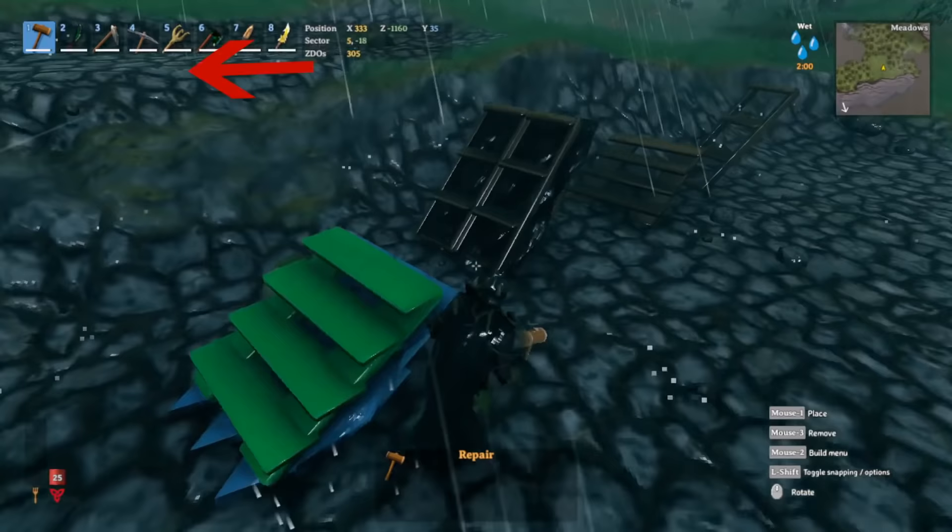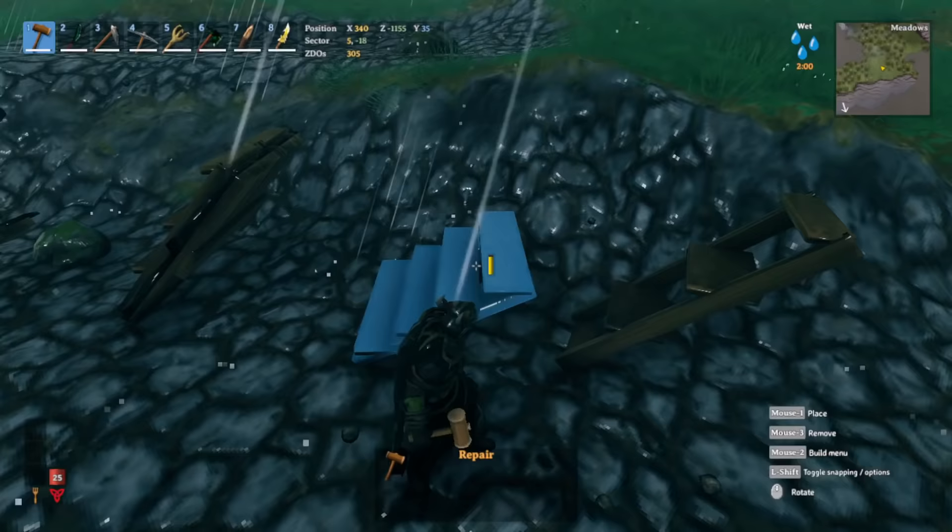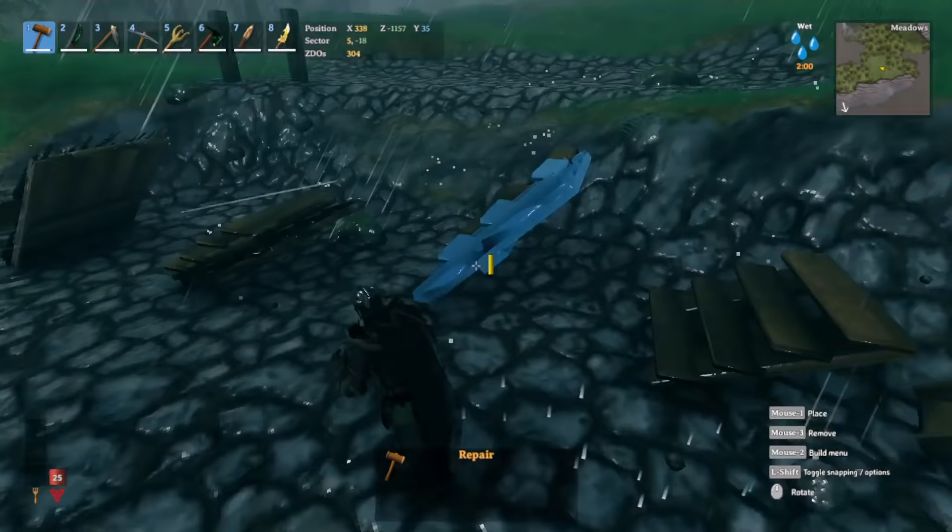If I click on the stairs to repair it, it says 'wood stair does not need repairs.' You can see the same result on the other side. If I check the two regular roof pieces, you can see a little bit of damage — the yellow bar going down a bit. If we let the rain continue, it should reach about halfway.